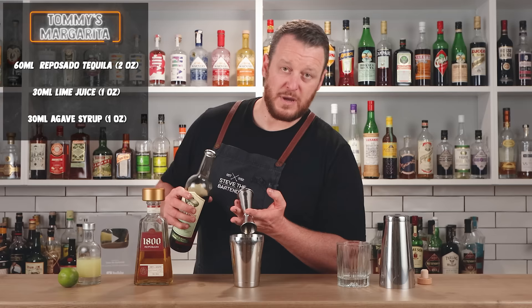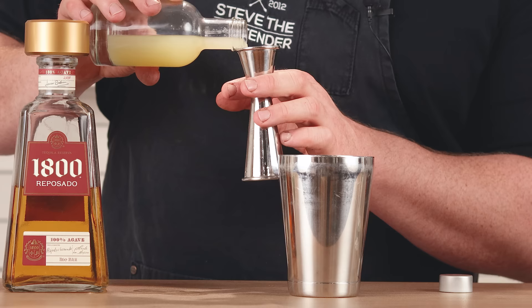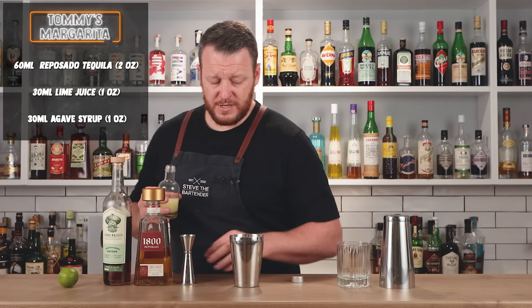This recipe originates from Tommy's Mexican restaurant in San Francisco, created around 1987 by Julio Bermejo — I hope I pronounced that correctly. Then we've got one ounce, 30 ml, of fresh lime juice.